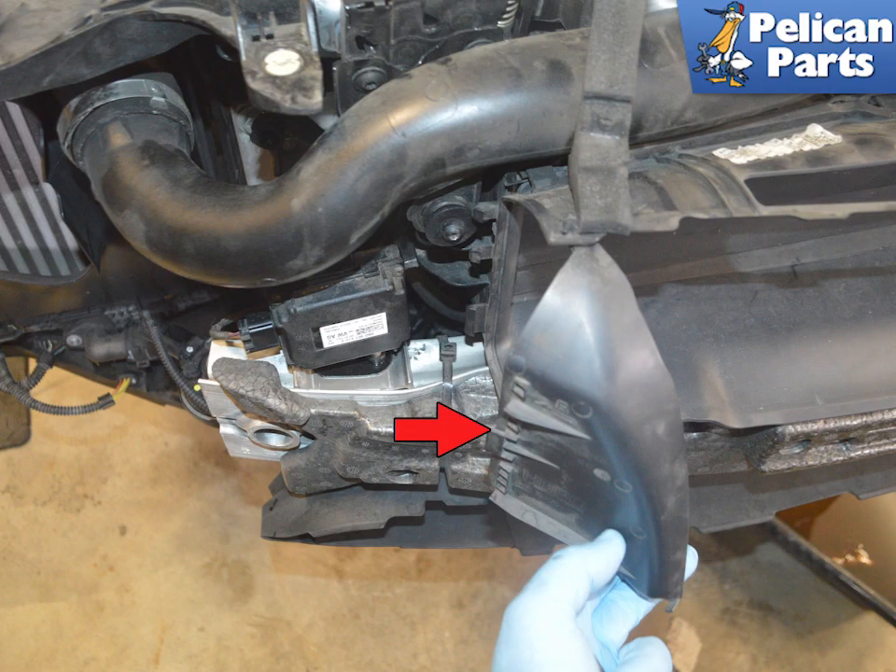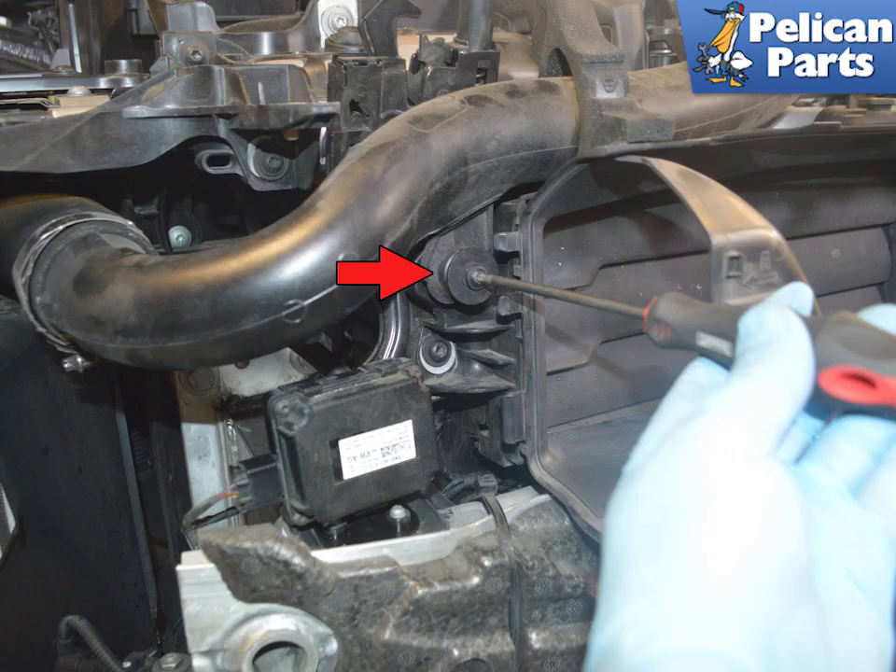Release the plastic clips that hold the end of the air guide and swing both air guides inwards. Use a T25 torque and remove the single upper screw on both sides that hold the charged air pipe to the air guide.